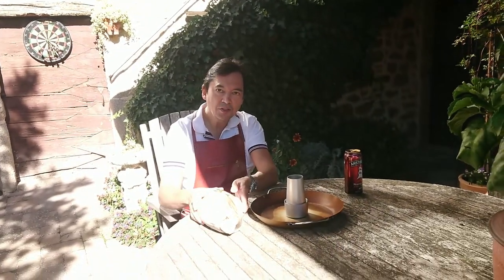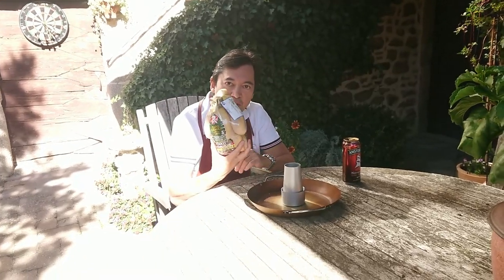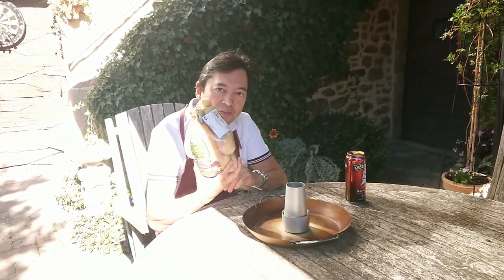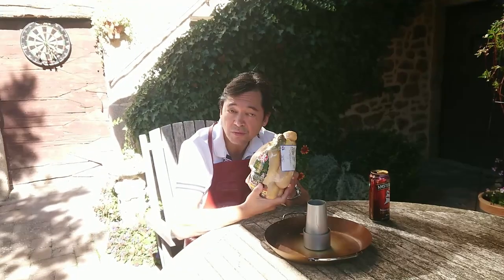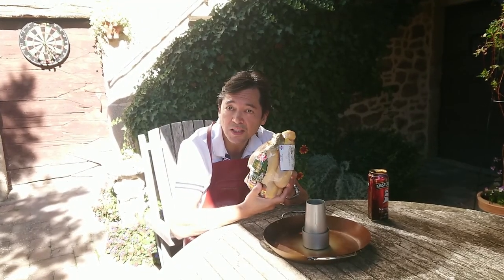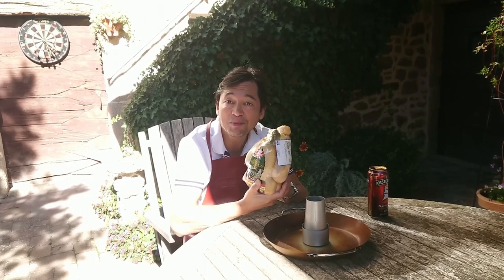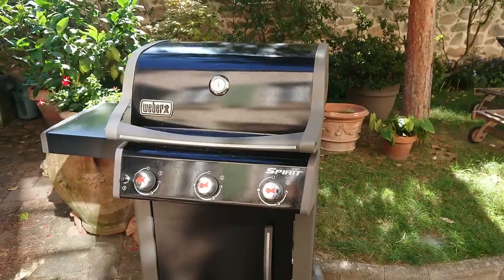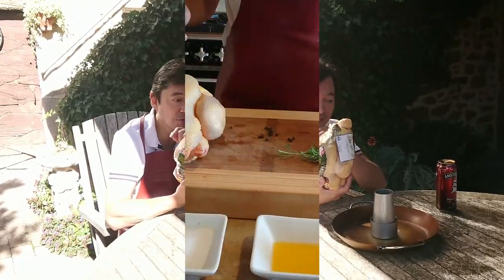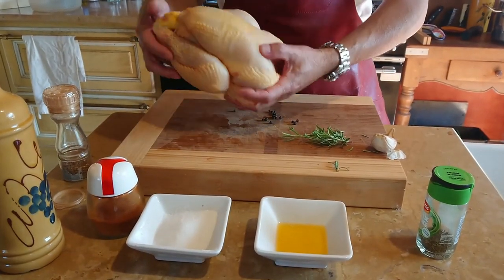Hi everyone! I'm going to be showing you what I'm going to be doing with this lovely farmhouse chicken. I'm going to be doing it on this beer can thing. Now we've got something like 24-25 degrees, so there's no way I'm doing that in my kitchen — I'm going to be doing it on my Weber grill, and I'm going to show you how.